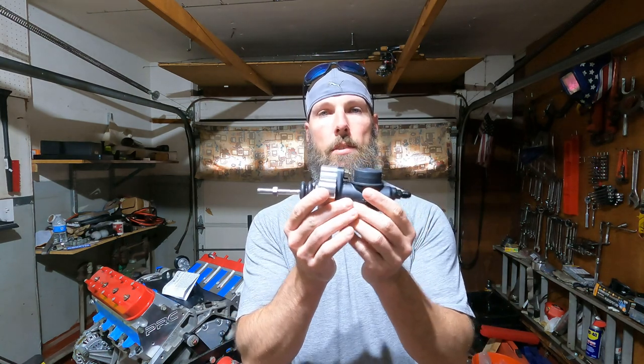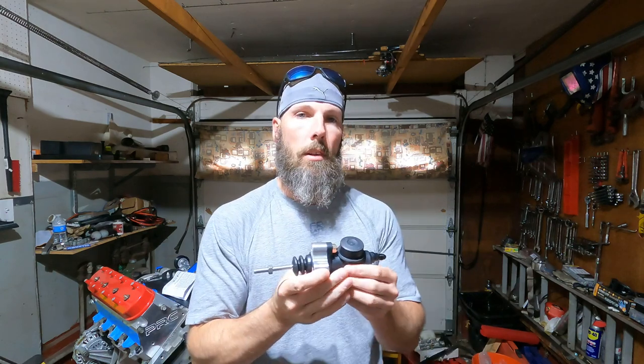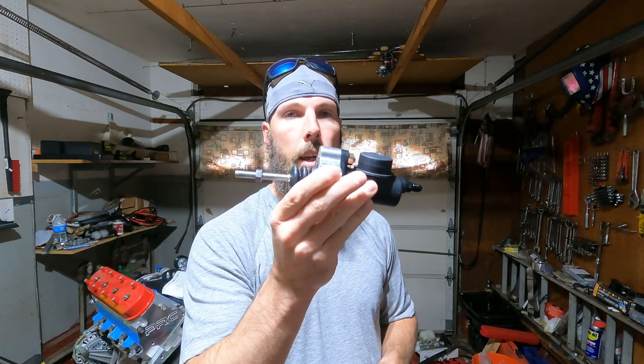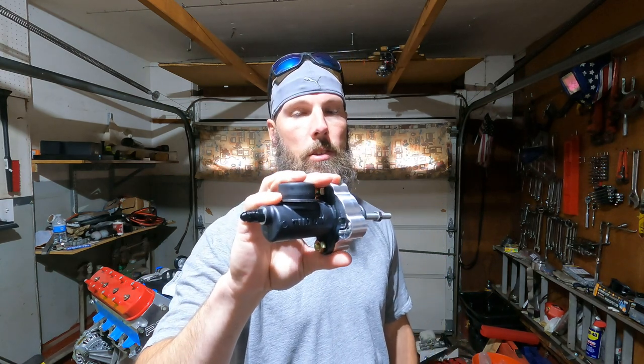But for now, I got the master cylinder right here. I'm going to show you how to put this one in and rip that one out. It's kind of a pain in the ass - you have to crawl underneath the footwell where the pedals are, get up in there, disconnect the booster, push that out of the way. There's a couple other things you got to disconnect in order to get the old one out. This is a Tilton master cylinder for a 2004-2006 GTO.